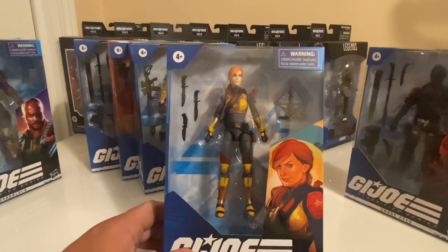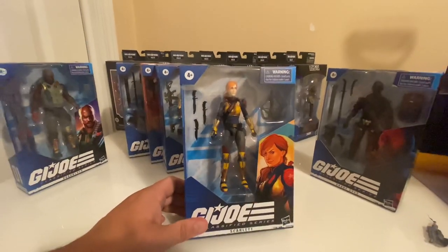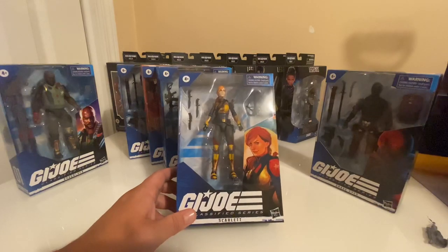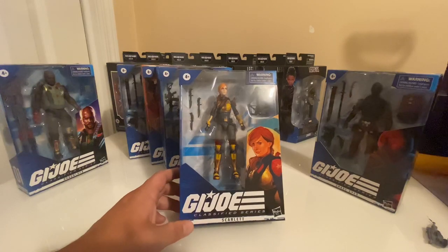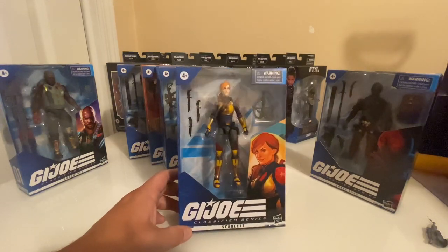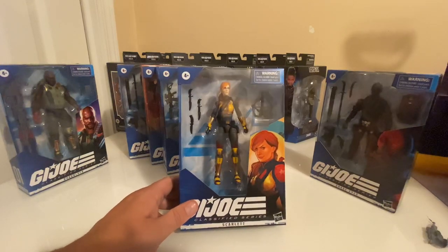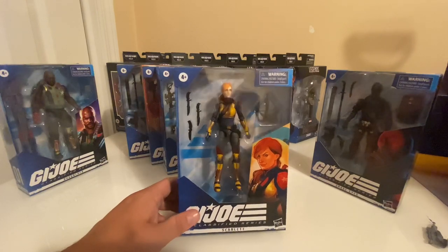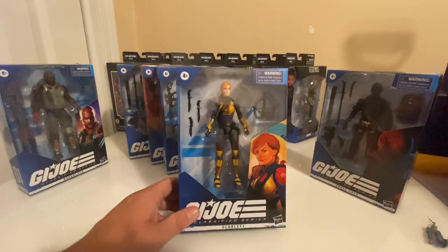This G.I. Joe team is very futuristic. I'm curious as to whether or not they're going to put out a cartoon or some other kind of media to support the release of these figures, or if they're just marketing them toward guys like me — late 30s, early 40s. I know that a lot of people have joined the ranks of G.I. Joe collectors because they released six-inch figures. There's a lot of six-inch figure communities out there, and those communities are huge compared to the G.I. Joe community.